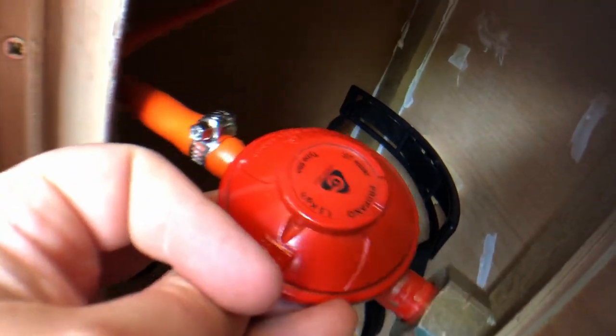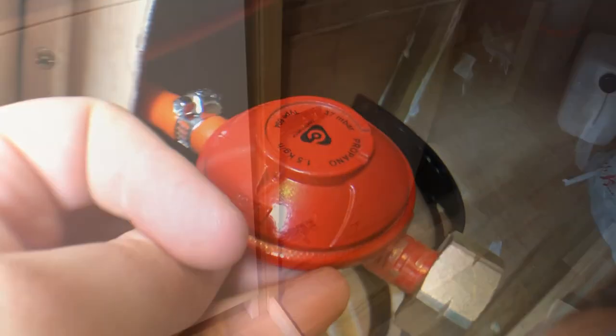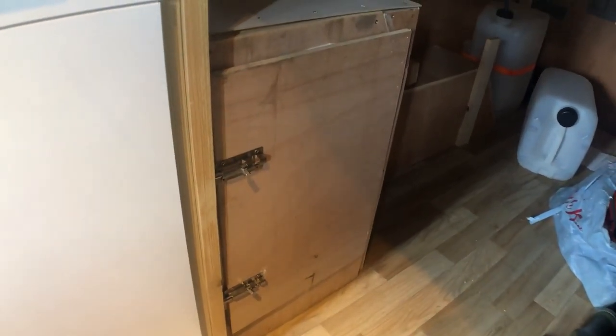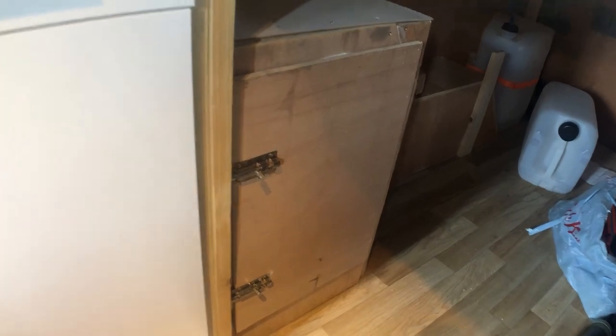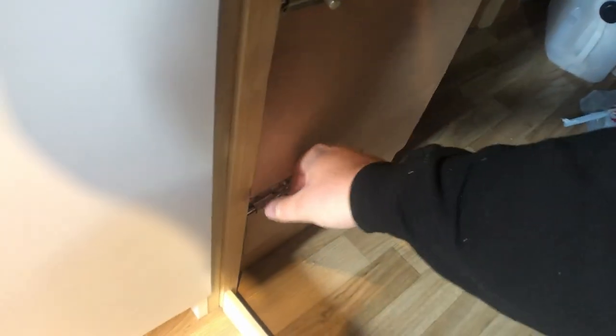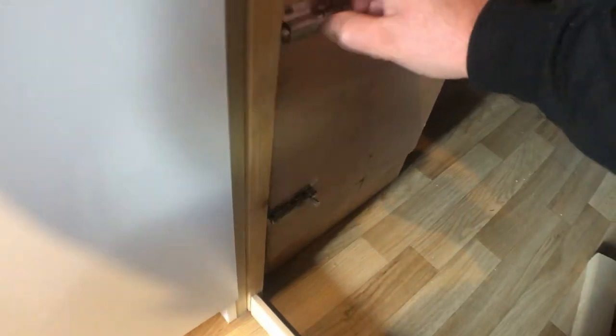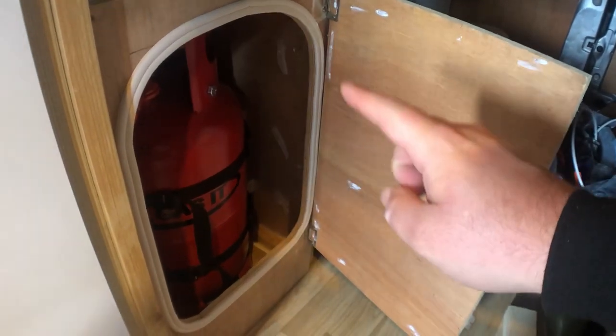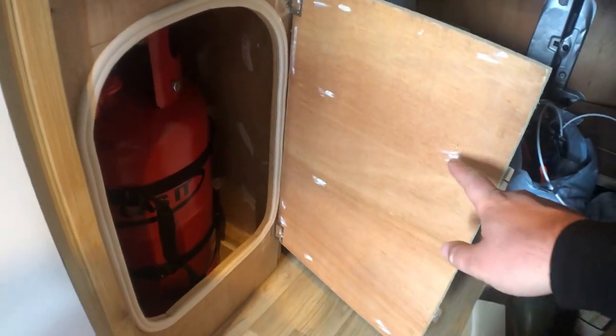Here it is — on day four of doing the gas locker it's finally finished, all nice and sealed, and is supplying gas to my hob. I've just got these two latches to open the door, and you can see the seal all the way around the aperture to seal when the door is shut.